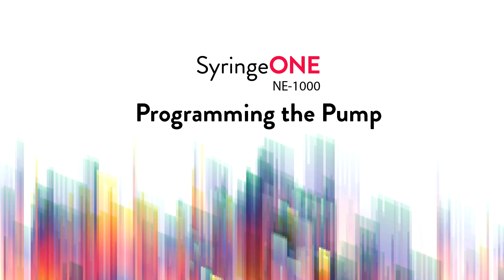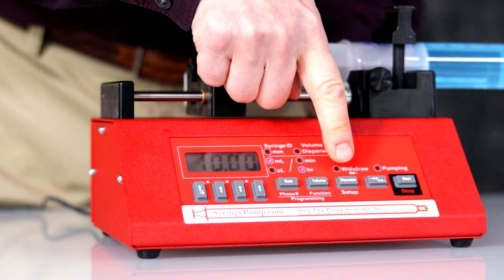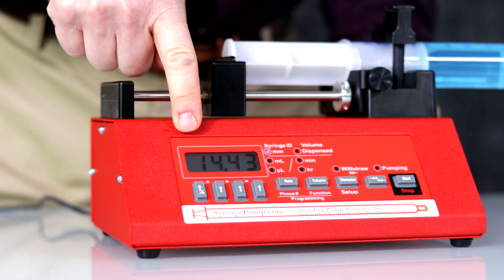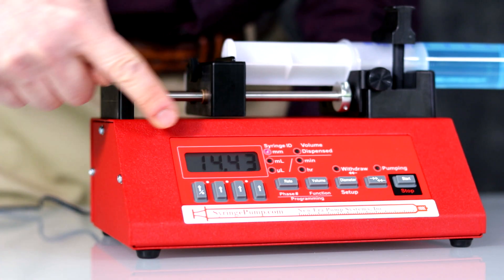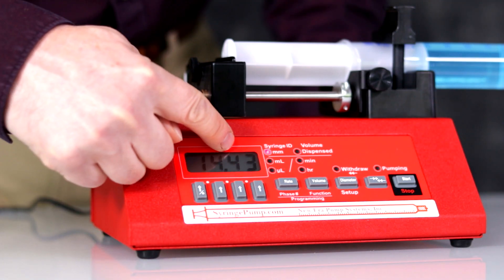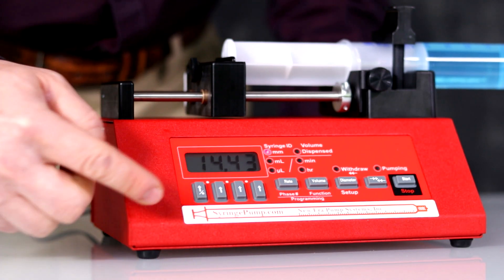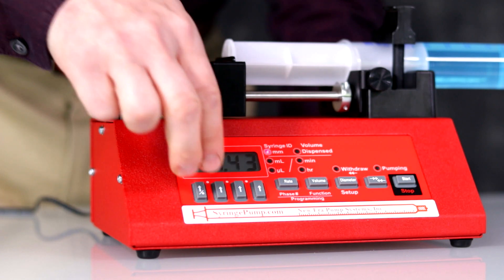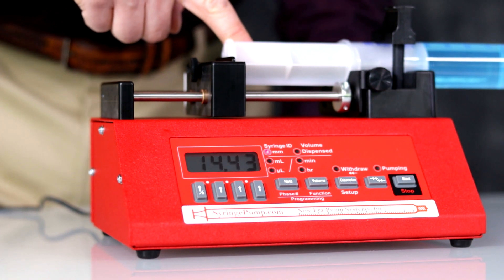NE1000 programming the pump. To program the pump, first enter the syringe diameter. Press the diameter key. It will display the currently selected diameter, 14.43 millimeters — this is the factory default. To change, use the up arrow keys to increment individual digits above each key. To set the decimal point, simultaneously press the two up arrow keys under where you want the decimal point to be. Press again to clear the decimal point. The syringe loaded has a diameter of 29.2 — you can find this information in the user manual.